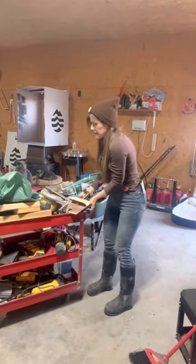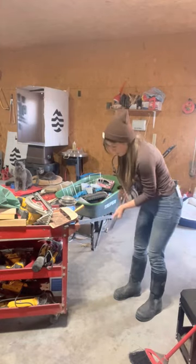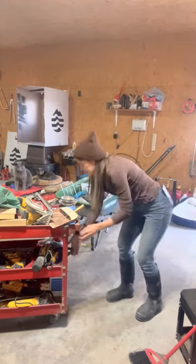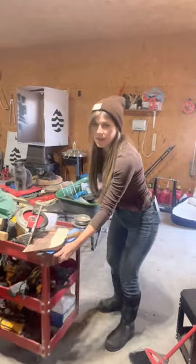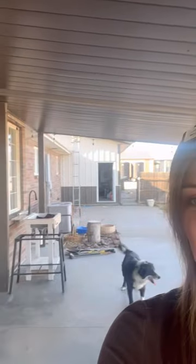I need to move this out of the way so that I can get my little deep freeze through here. I said I was going to move it myself and I couldn't help it — I think Zach has a sixth sense because he showed up as soon as I was trying to get it over that lip there.